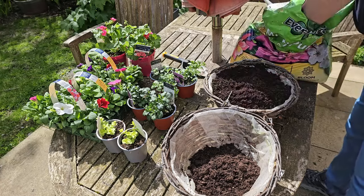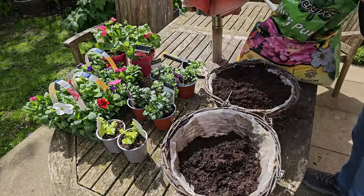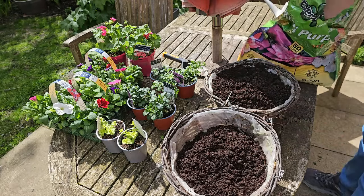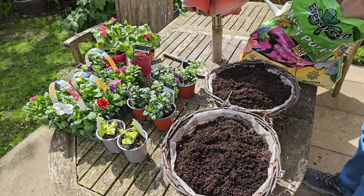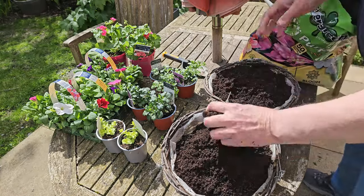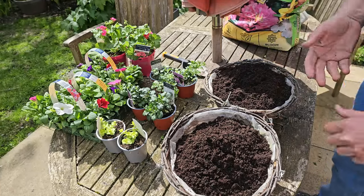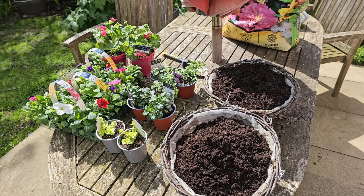It's mid-May now. I could have done it earlier and kept them in the house or in the greenhouse to give the plants a head start, but I've left it till mid-May. The weather's nice. We might still get some frost or some stormy weather, but if we do, they're small enough to bring back in. As you can see, I've not quite filled the baskets yet.